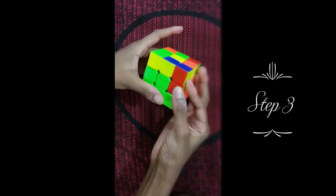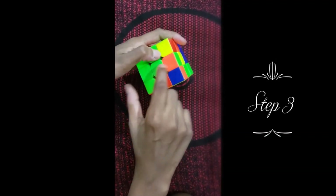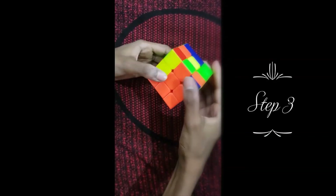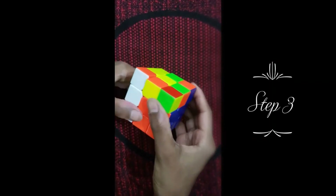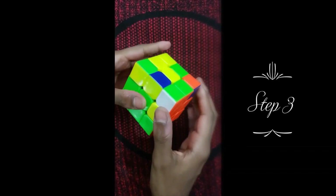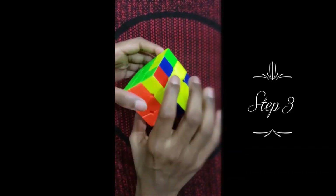There's only one more block — orange and green — but it's in the wrong position so we keep it only lined up with the orange. Then the same formula as last time. And now we've solved the bottom layer completely.